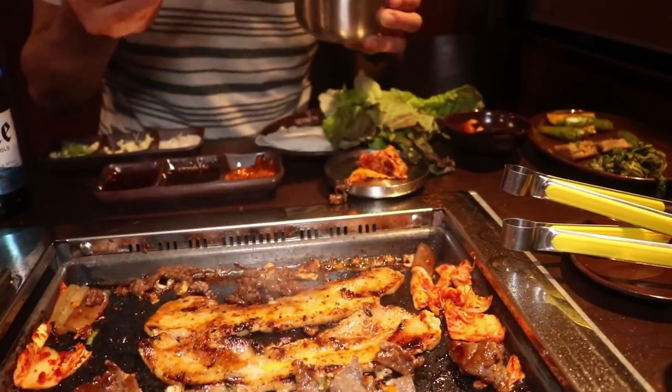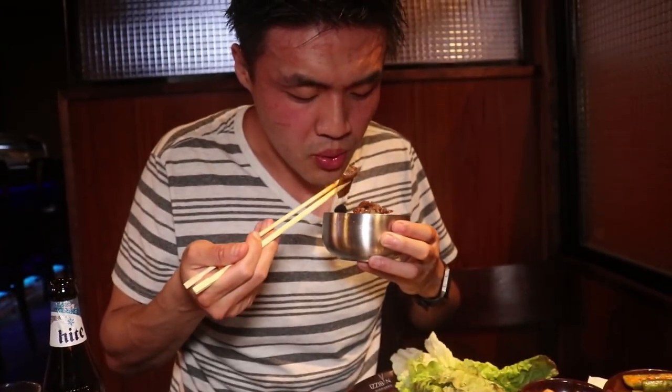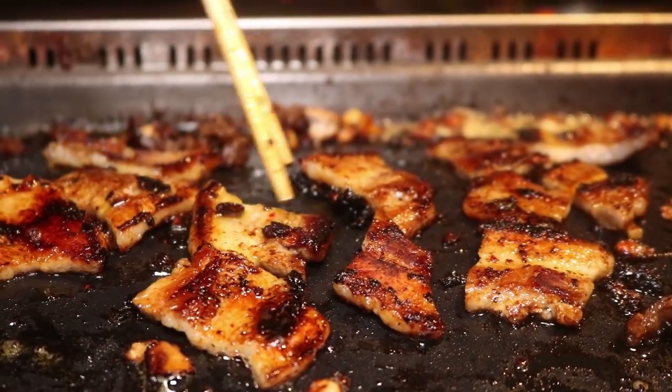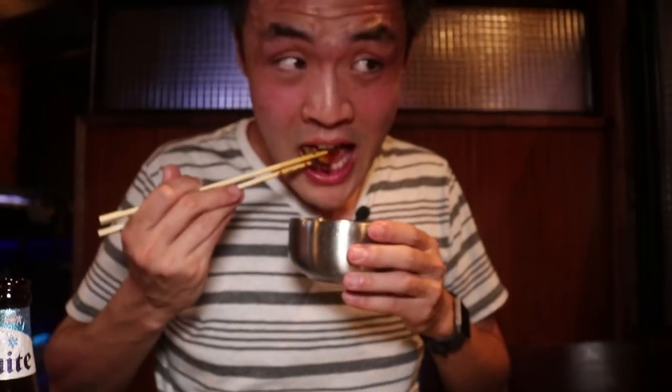I'm going to try this eggplant. Looks sufficiently grilled, don't you think? Let's find out. This is looking about ready, the sizzle looks absolutely delicious. I'm going to dip it in some chili oil or hot oil. So after a while your grill is going to start looking all disgusting and crusty with all sorts of different residue on it.